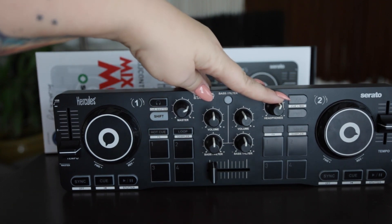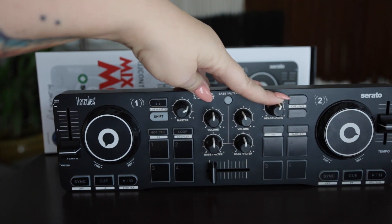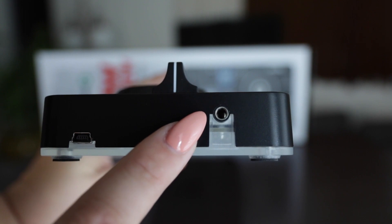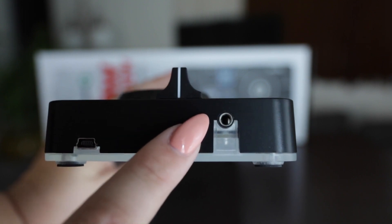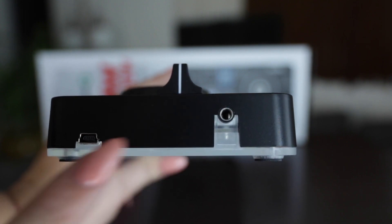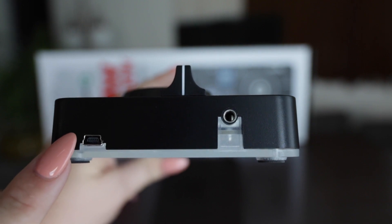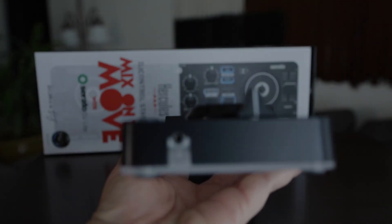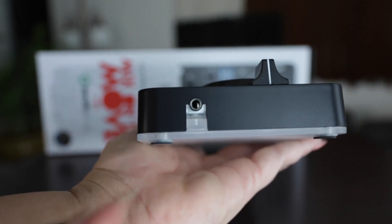The only difference really is you have your headphone volume over here. I have my master speaker output — it is three and a half millimeter. I have our power source right here; it is USB powered. On the opposite side, I do have our headphone jack.